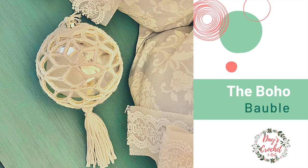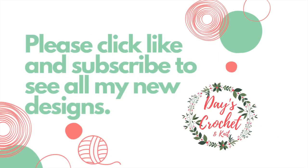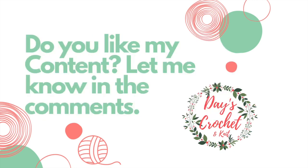Inspired by the macrame bobble covers that are so popular right now, I really love how the beautiful star pattern shines on a simple ornament. It adds an air of elegance and sophistication to an otherwise boring bobble.